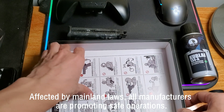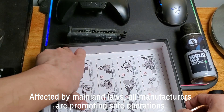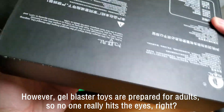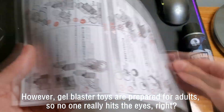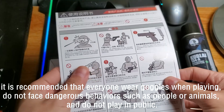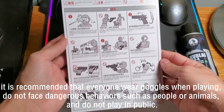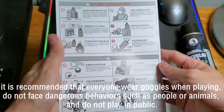Affected by mainland laws, all manufacturers are promoting self-operation. However, gel blasters are prepared for orders, so no one really aims at the eyes. It's recommended that everyone wear goggles when playing. Don't engage in dangerous behavior such as aiming at people or animals, and don't play in public.